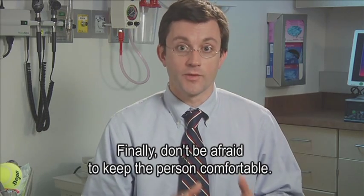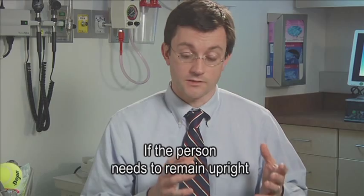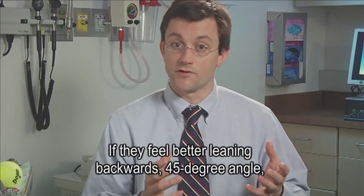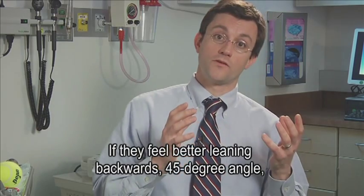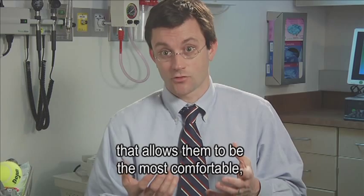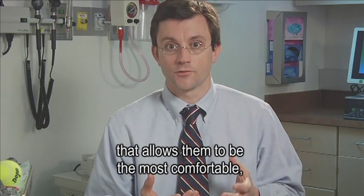Finally, don't be afraid to keep the person comfortable. If the person needs to remain upright in order to brush their teeth, do so. If they feel better leaning backwards at a 45-degree angle, or even in some other creative position that allows them to be the most comfortable, go ahead and do it.